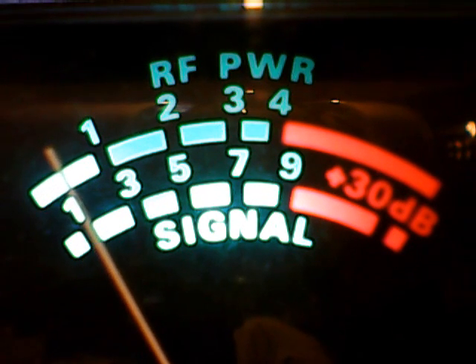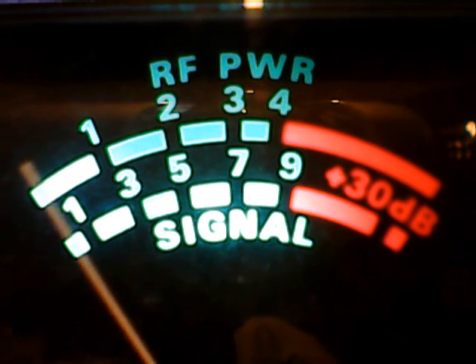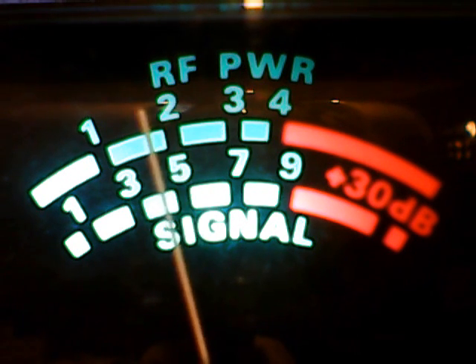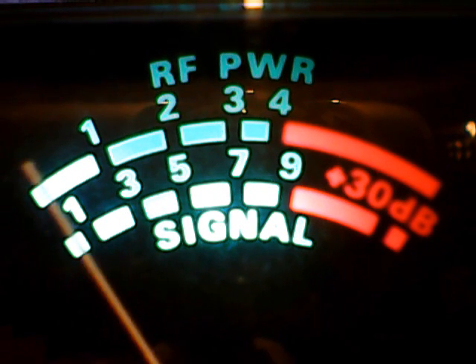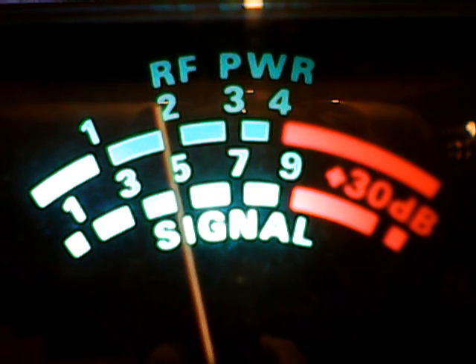Yeah, you got a straight 6 of that or a V8? A straight 6. Yeah, on the driver's side, right around the area where the intake manifold is, there's probably a line that cracked and fell off right there on the intake. Yeah, it just went out, like boom, gone.